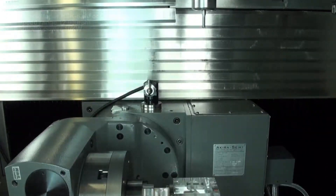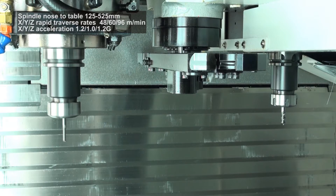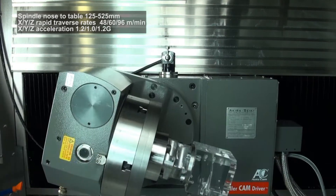The rapids in X, Y and Z are 48, 60 and 96 metres per minute, with a G-force of 1.0 to 1.2.